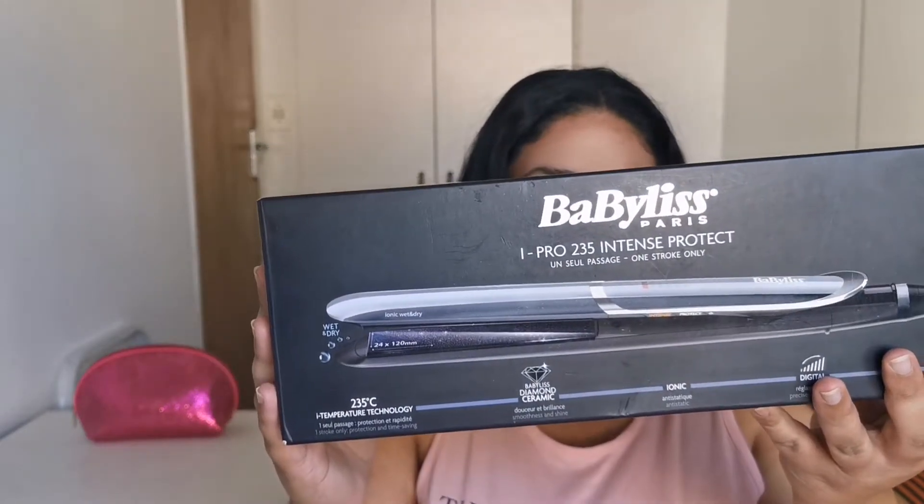Let me show the box first — the Babyliss iPro 235 Intense Protect. It's a one-stroke-only iron with diamond ceramic and ionic plates. She's nice and slender. This is not a sponsored video, this is just what I use. I still have my GHD but it's so old — the ceramic plates started getting little chips, and when I'd pull the iron over my hair I'd hear a pulling sound. Eventually I felt it was stretching my hair, so that's when I bought this one.